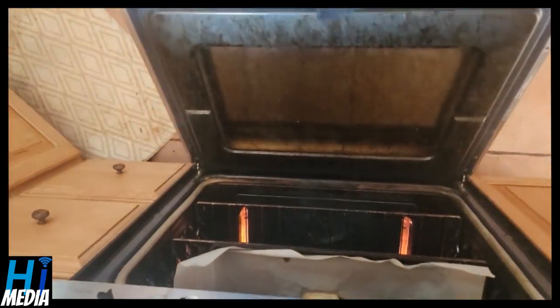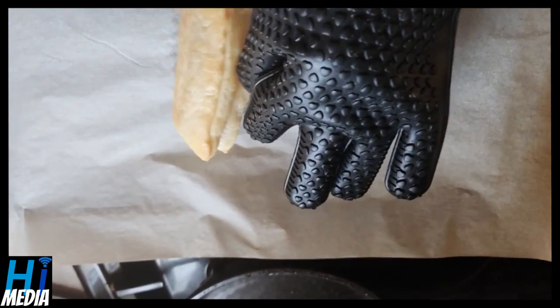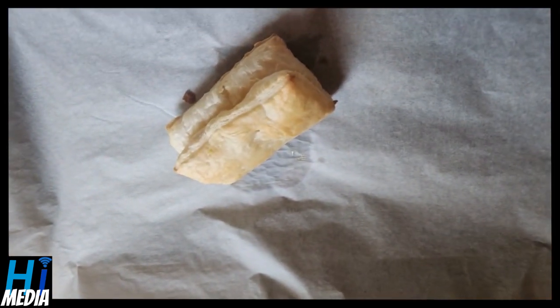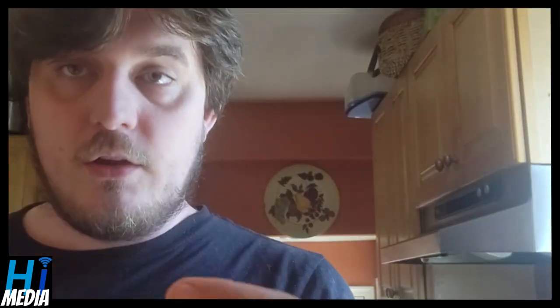We're now at the point where the pastry is done — quite nice. Make sure to turn off your oven. We're going to split this puff pastry in half, put two dollops of ice cream on top, and add some frozen strawberries. You can put the strawberries in the freezer about 30 minutes before — basically as you start preheating the oven — and by the time the pastry is out, they're frozen solid and ready to use.